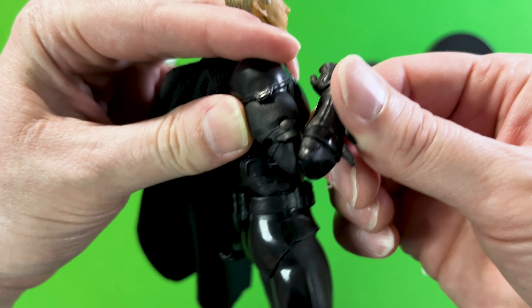No calf rotation. The feet point down really well and point up really well. They spin around at the ankle really well — great toe articulation on these McFarlane figures. They also have rocking from side to side at the ankle. Here is the back side, and it does have holes at the bottom of the feet for the display stand.